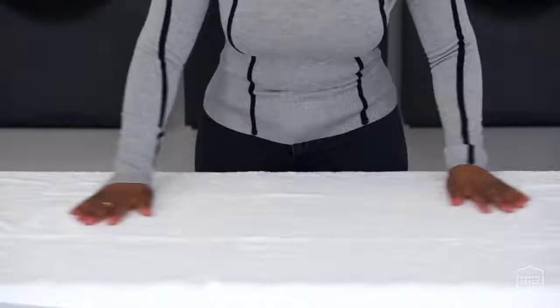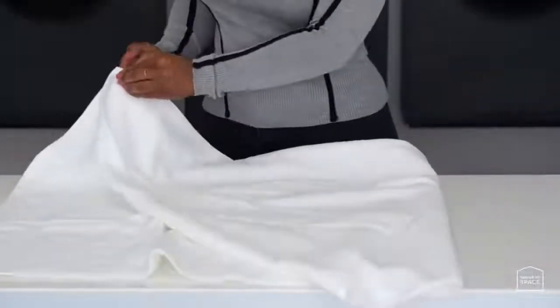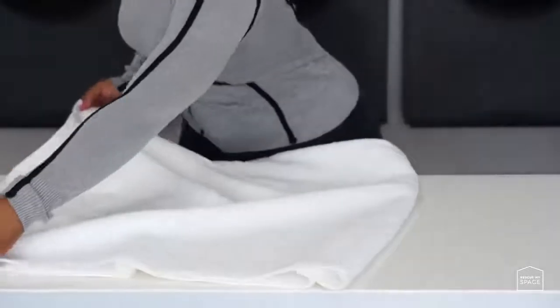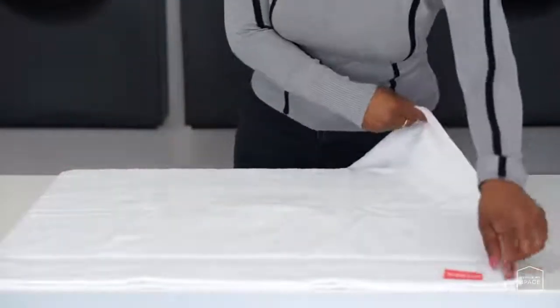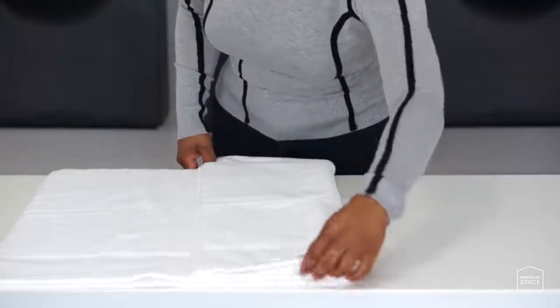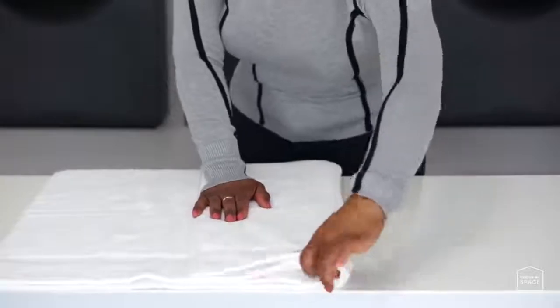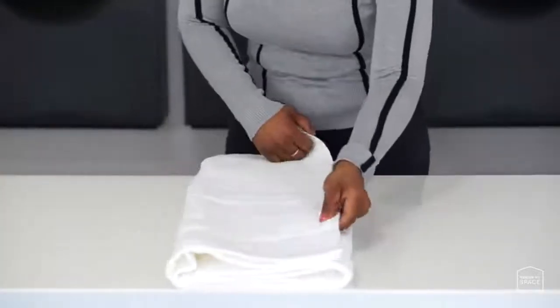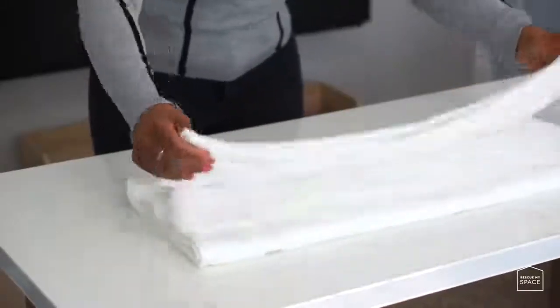Option 2: The Reuben. Step 1: spread your towel on a flat surface. Step 2: fold the long side of the towel in half, just like the Rewind. Step 3: take the left side of the folded towel and fold it towards the middle, and do the same with the right side.